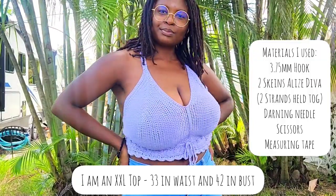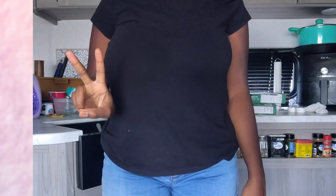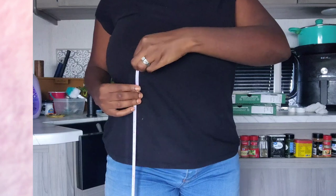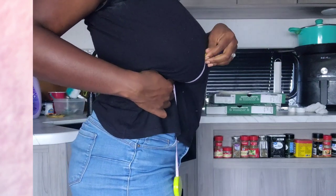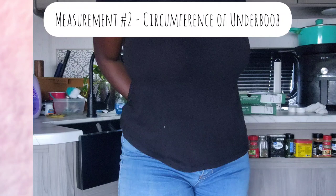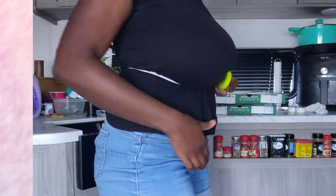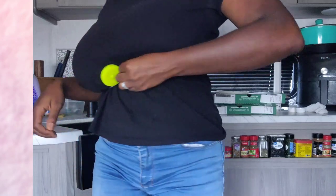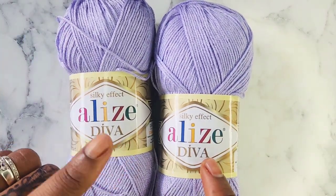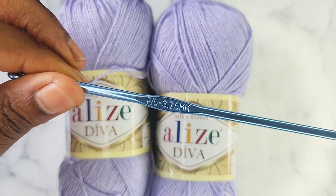You can use whatever hook and yarn you would like to achieve the look you want. For this tutorial I'm using Elise Diva yarn, two strands together, and a 3.75 millimeter hook, F5.